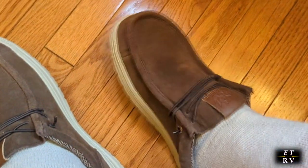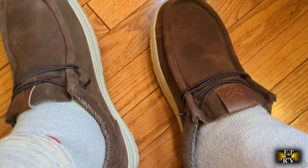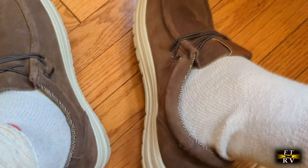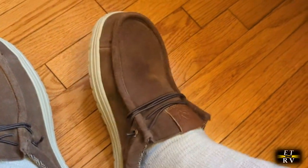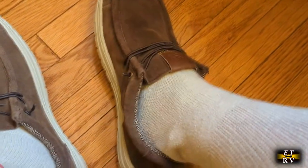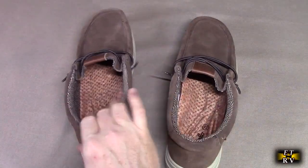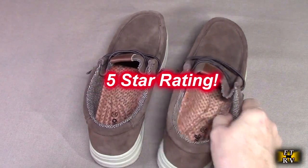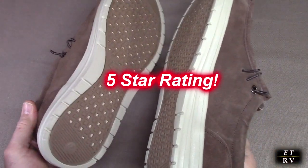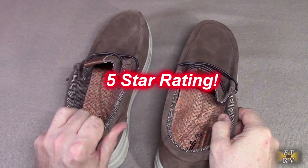I'm real impressed with this product. I tried it on and it's very comfortable and light feeling, and it's important to have a shoe that's light and doesn't wear you down when you're walking. These fit the bill perfectly. I'm going to give it a full five-star rating. I hope this video review helped you with your buying decision. Thank you for watching.